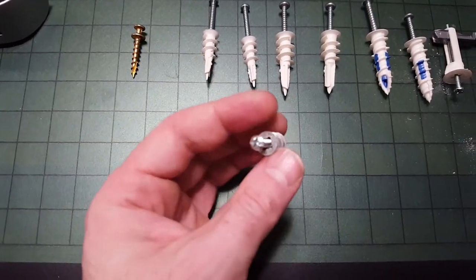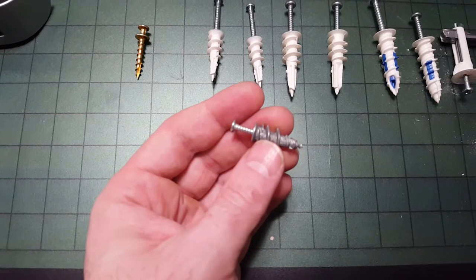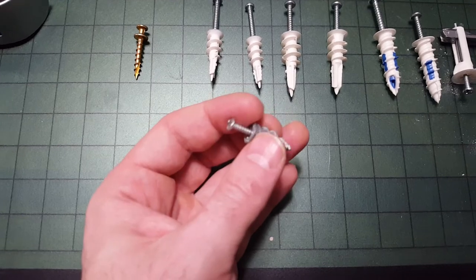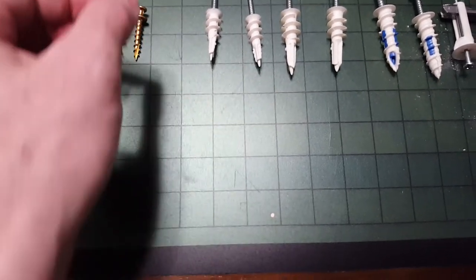This one here is a self-driller made out of metal. It claims to be usable in a hollow door — in that case I would definitely drill a pilot hole first, because when I tried to put this into some wood it split. So self-drilling, not exactly. As far as using it in drywall, you can, but it just doesn't expand in the back, so it's probably not as strong as the other ones.